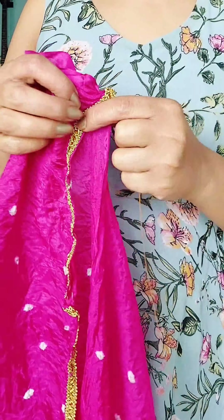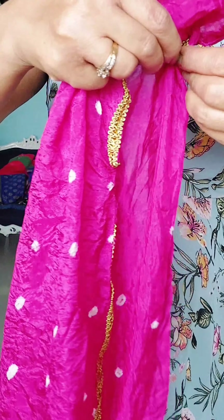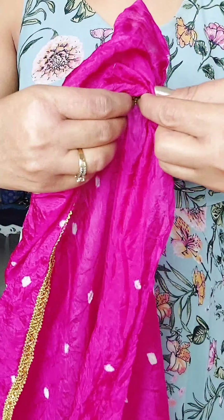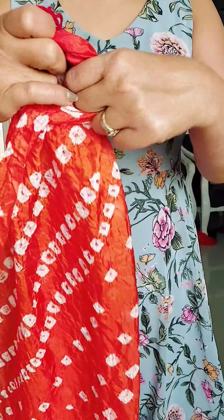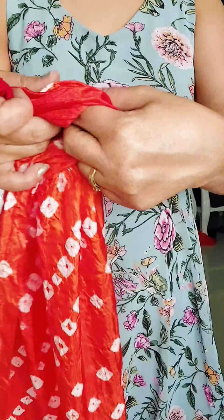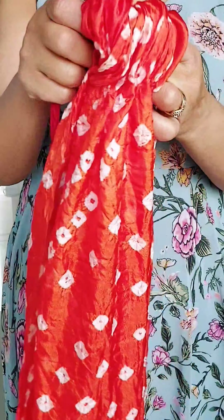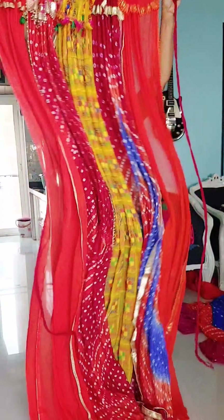Now, when you want to save money, you can use things from your own home. We all know how to manage our home. Just like this, we have taken colorful dupattas and cut them. We fold them in small layers with a margin, then pass them through like a curtain. After putting all these colorful dupattas together, it becomes a bright, colorful backdrop.